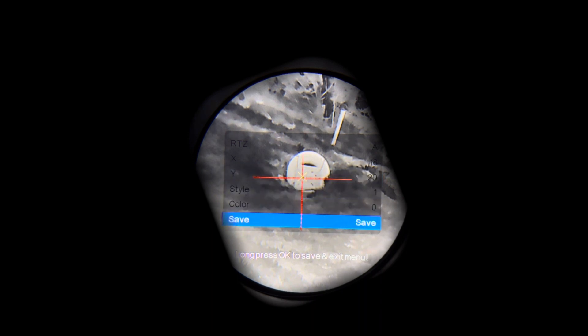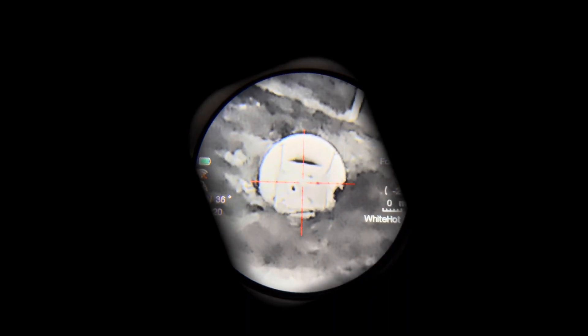Now I'm going to come down to save — it says at the bottom, long press OK to save and exit. So that's the long press of the turret button. And we're good.